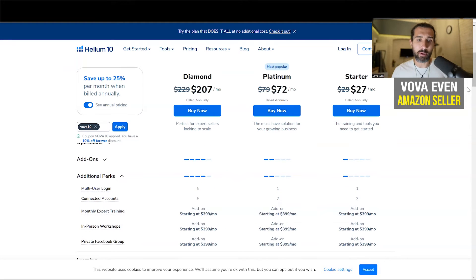Generally as an Amazon seller, I would say it covers many, many things. It gives you also five seats. So basically multi-user login is through Diamond. The link is in the description for the best discounts for Diamond, Platinum, and Starter. And there is also a playlist of tutorials — over 150 — that show you how to use Helium 10 in the best way.